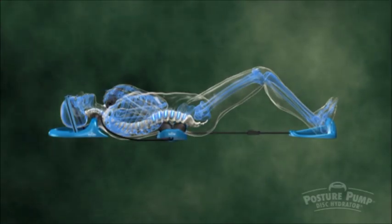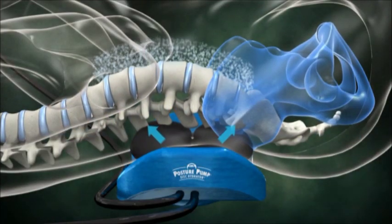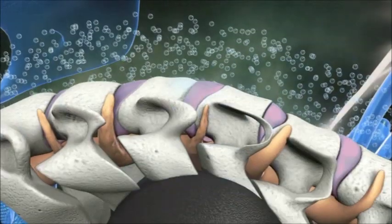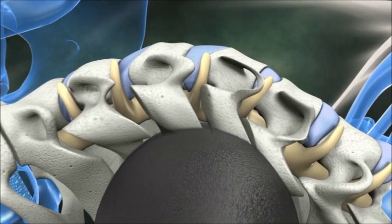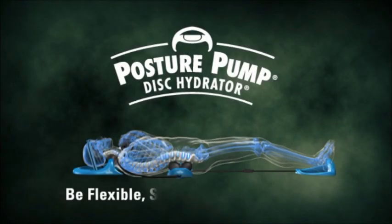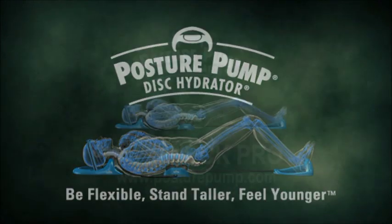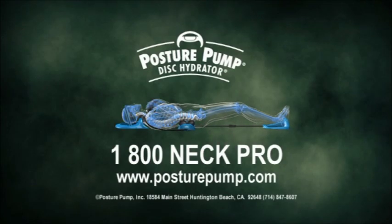The Posture Pump Disk Hydrator is an easy-to-use product designed to reduce or eliminate back pain, neck pain, headaches, and stiffness. Don't let your neck and back wear out before you do. Be flexible, stand taller, and feel younger with Posture Pump. Contact us today for better health tomorrow.